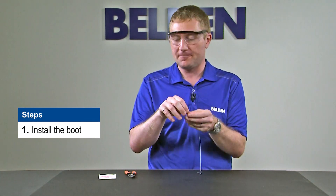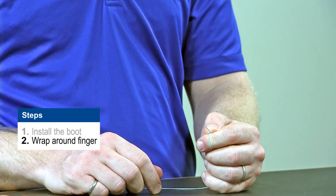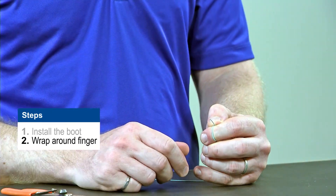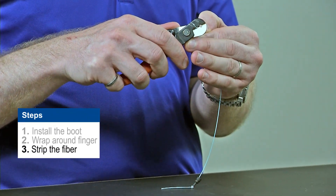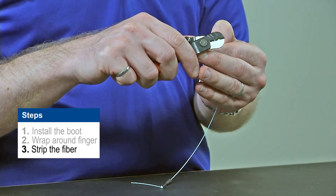I'm going to slide the boot onto my fiber. Next, I'm going to wrap my fiber around my finger — that's going to hold it securely while I strip. Now depending on the actual fiber, some of the buffers come off easier than others. I'm going to use my strippers in the middle hole as we described before, and I'm going to take off small sections.